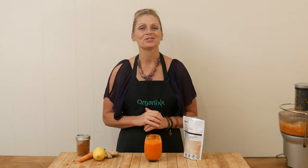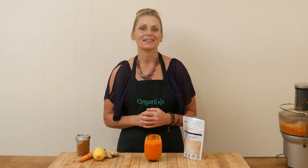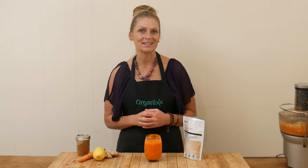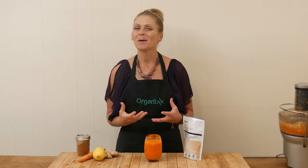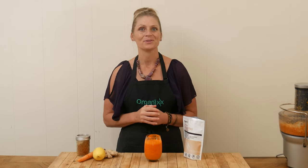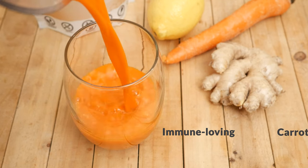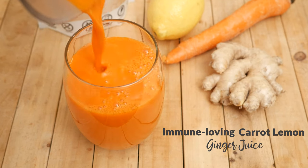Hi there, my name is Katrina. Welcome to the Organics Channel, where we get together every week in the kitchen. We create healthy seasonal recipes to keep you inspired and motivated to stay on track with your health goals. Today we're going to be making an immune-loving carrot lemon ginger juice.